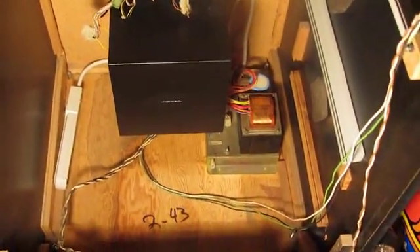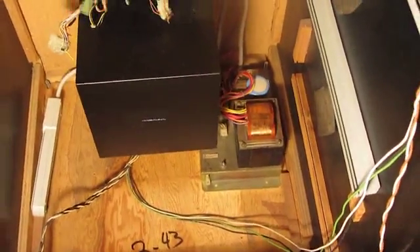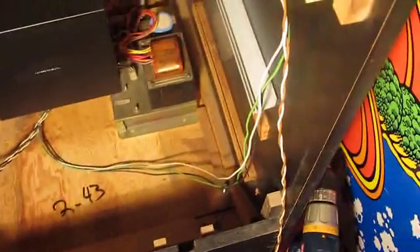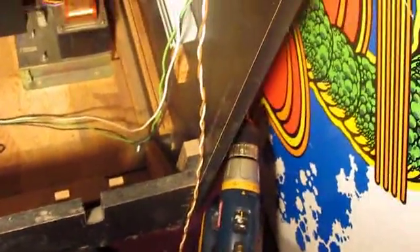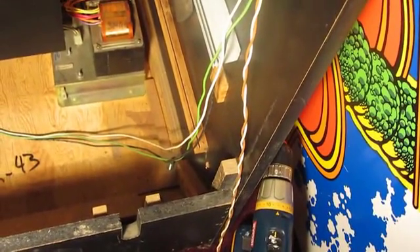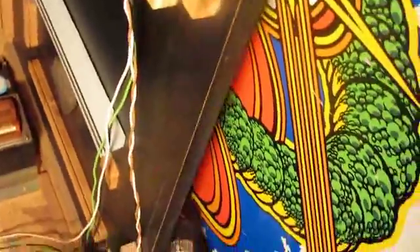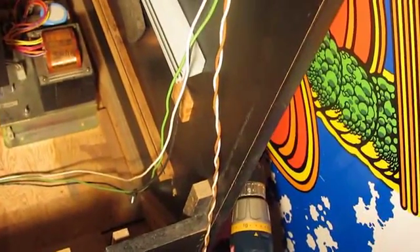Looking down inside the cabinet, we're going to have to rearrange where things go — in particular the power block down there. The power cord is going over there, and the green, white and black wires go back up to the fluorescent light. The brown and white wires are going to the speakers up top. For some reason Space Dual has got a lot of speakers — two in the front and two in the front of the cabinet up top.